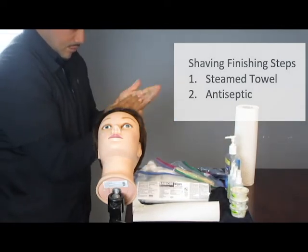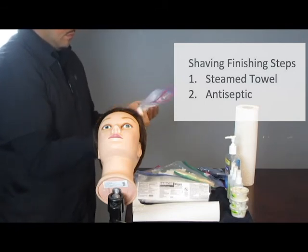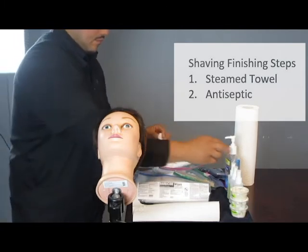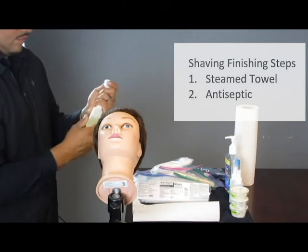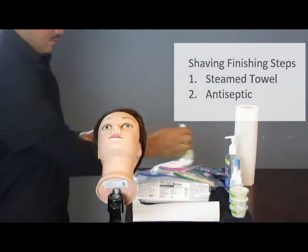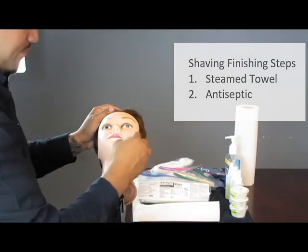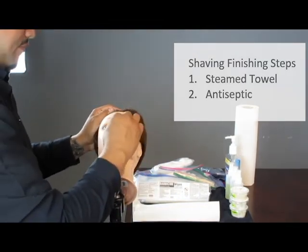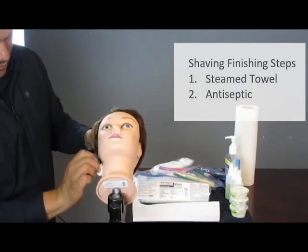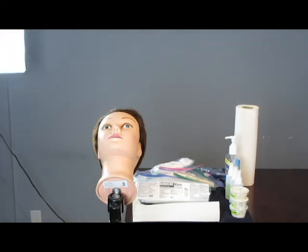The last step is to apply antiseptic. Remove your cotton. When you apply the antiseptic, if you have a spray bottle, make sure that you spray the cotton away from the client. Apply the antiseptic to the entire area that you would have shaved — even though you only shaved half the face, apply it to the entire area as if it's a finished treatment. When you're done, step back to indicate you have finished.